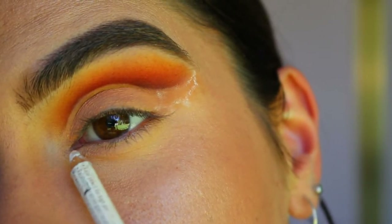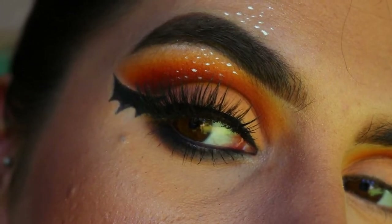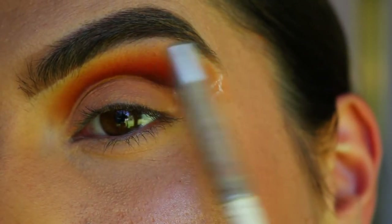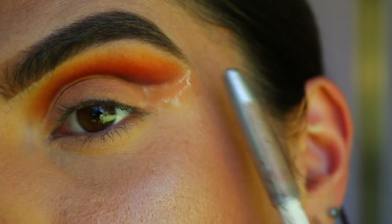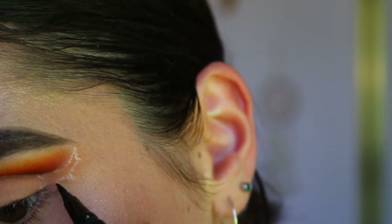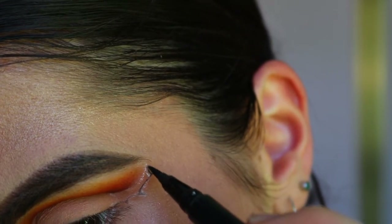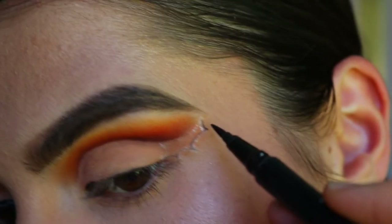It follows the eye to the inner corner. I would have liked it to flick up on an upward angle, but I think I did my cut crease a little small, so hopefully this one won't be too straight and will have a bit more of a flick — we'll see how it goes. I'm going in with my Unshakable liquid eyeliner from Mia Adora to draw it on.